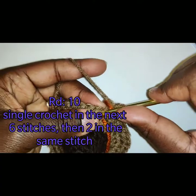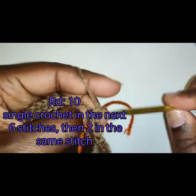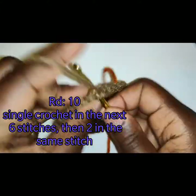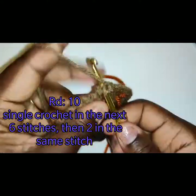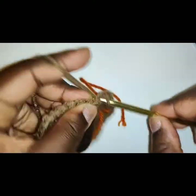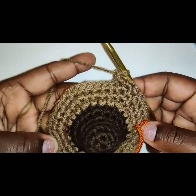Ladies and gentlemen, we are on round 10. This is going to be your last round in this color. We are going to place 1 single crochet in the next 6 stitches, and on the 7th stitch we are going to place an increase of 2 stitches — repeat this around. This is our last round in this particular color, and then there will be no more confusion because you will be changing color. I will see you at the end of this round.